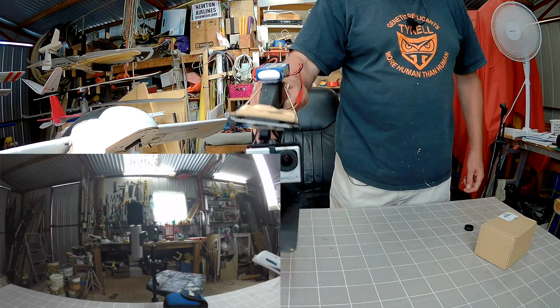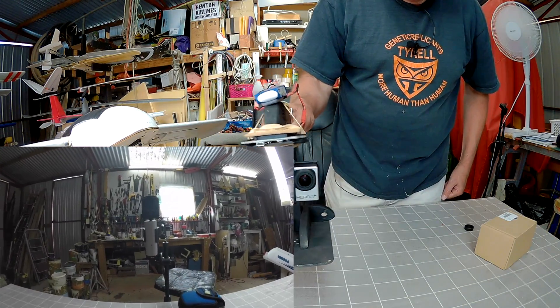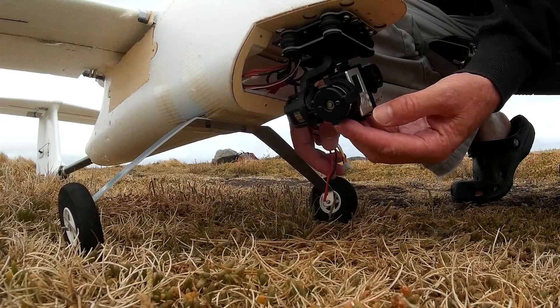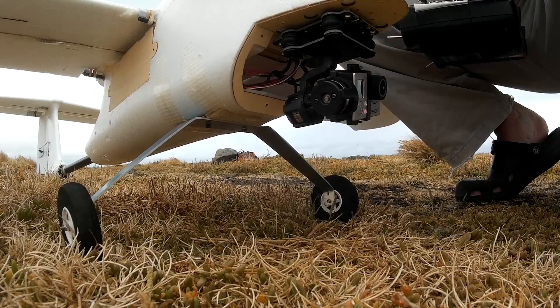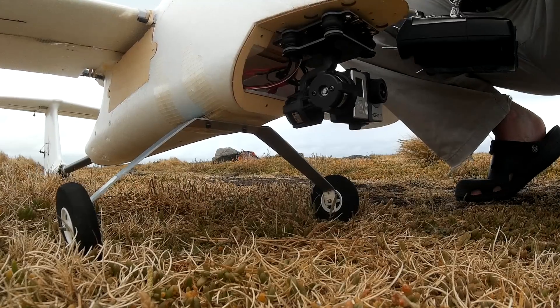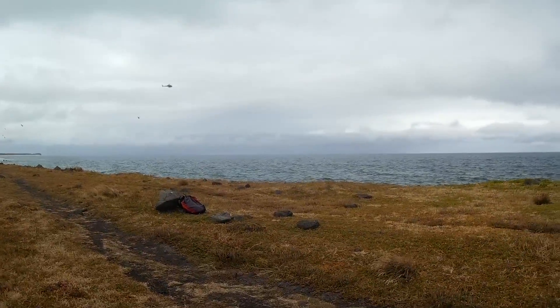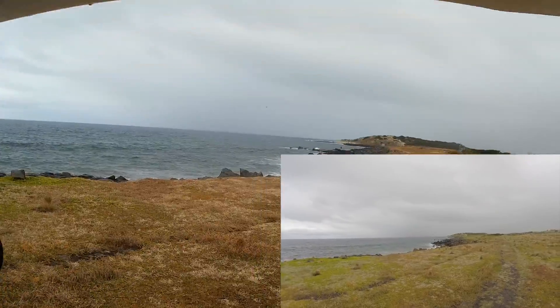It's got a fair bit of range — probably more range than the 3-axis gimbal. It's going to go well on the plane.